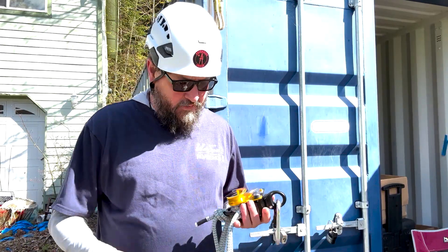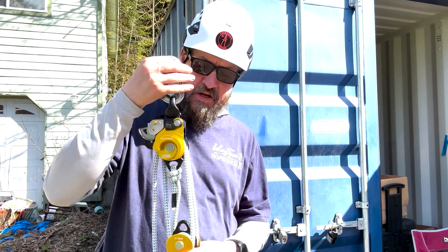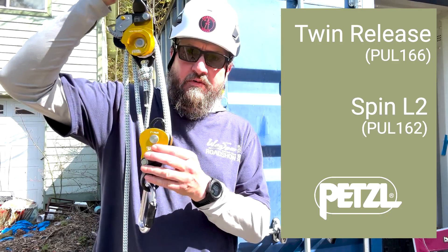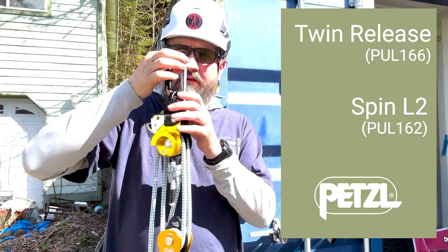Hey, how's it going today everybody? I'm going to talk to you about another set of fours. This is from Petzl. We've got the Twin Release double shiv pulley up top here, and then we've got the Spin L2 from Petzl paired up with it.